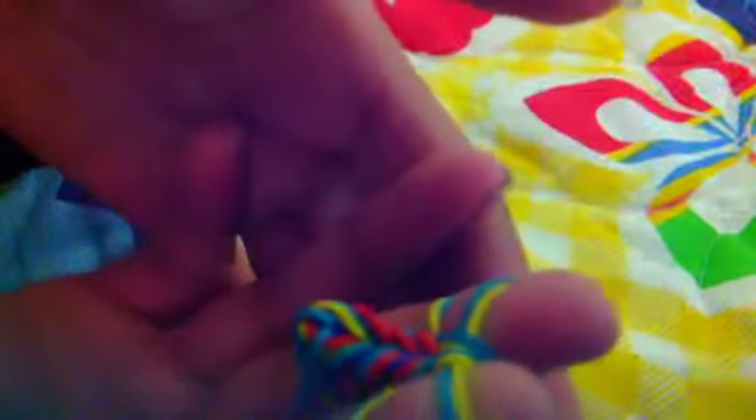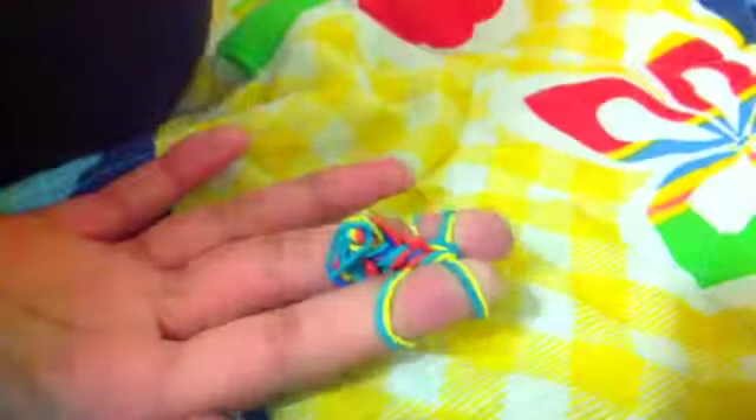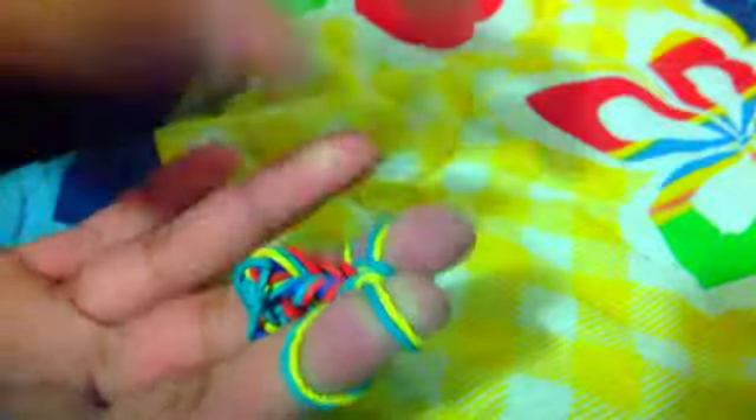You can sort of see it now. I think it looks better than the regular braid because it's much more matte — there's a tail. Thanks for watching my video, please subscribe and comment. Thank you, bye!